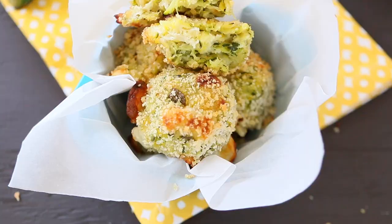Remove from the oven, let them cool down for five minutes, and simply enjoy. This is an amazing recipe that you can prepare even ahead.